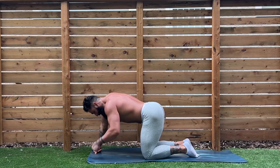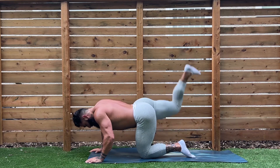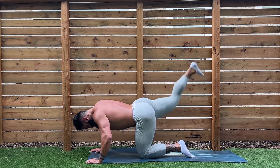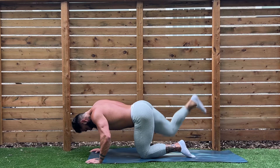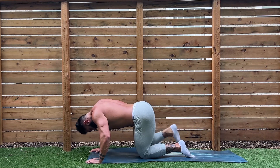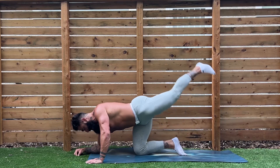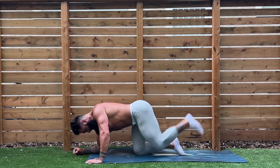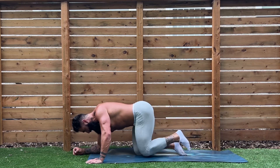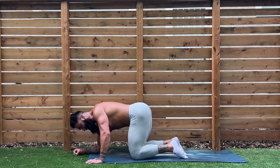We're going to go back into the second round of donkey kicks — 15 reps. Really make sure you're driving that heel to the ceiling. On my cue — one through ten, five, four, three, two, and one. Beautiful, shake it out. Now we got 15 on the other side, here we go — one through ten, five more, five, four, three, two, and there we go. Donkey kicks crossed off the list!